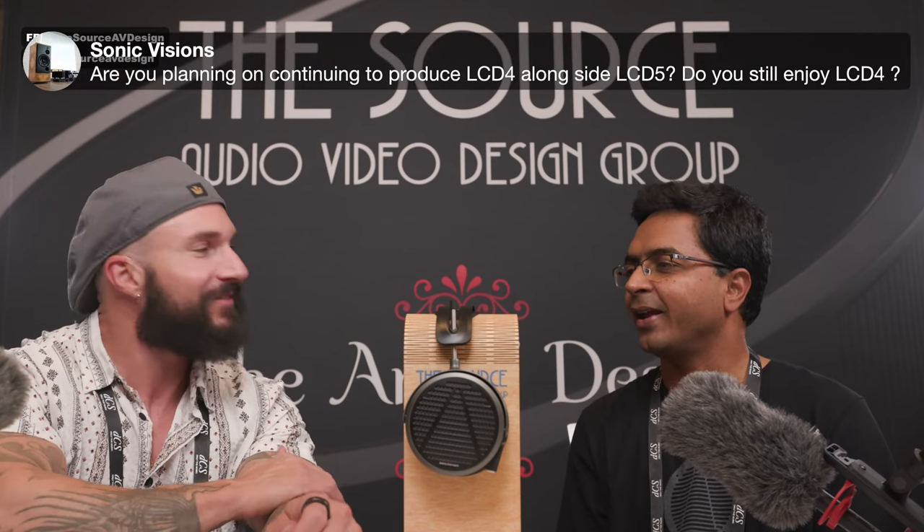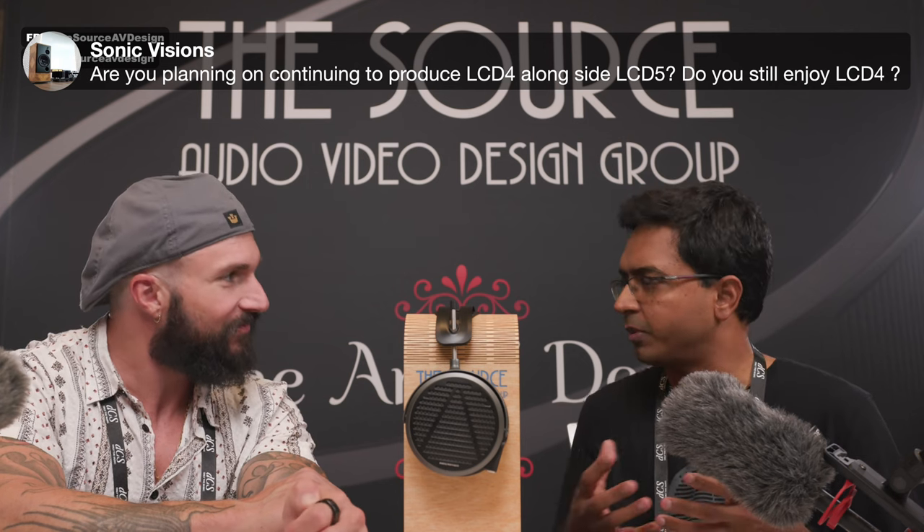In the past, Audeze has done some very interesting special projects — like the collaboration with Schiit Audio on the LCD4. They've also done research projects, including one for Valve (Steam), who came to them a few years ago wanting to make a wide-open ear headphone for virtual reality testing. Audeze built it and it's in Valve's archives. There are even prototype planar drivers for other companies out there, so you never know what might come next.